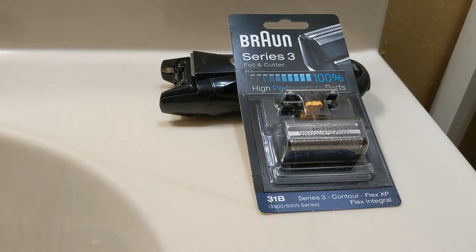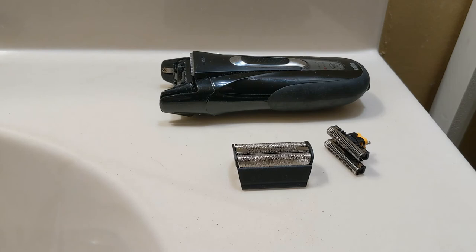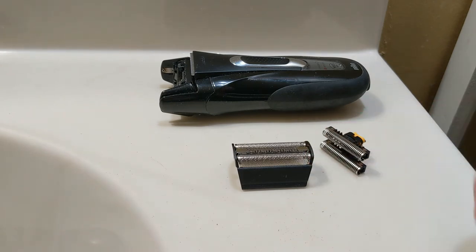So we've got our new foil and cutter. We're going to open up the blister pack. So we've got our new components here — the foil and the cutter.